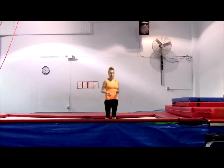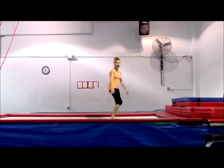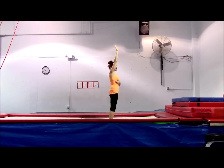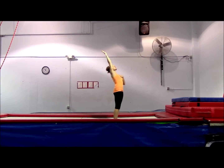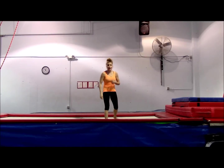So as you do your backtuck, you've got to make sure to open your pits and pull your arms — almost think behind your ears — and open up your chest, and then get your knees and hips over.